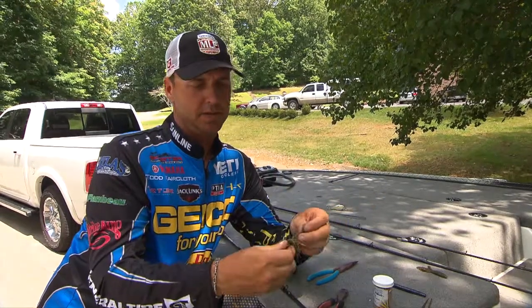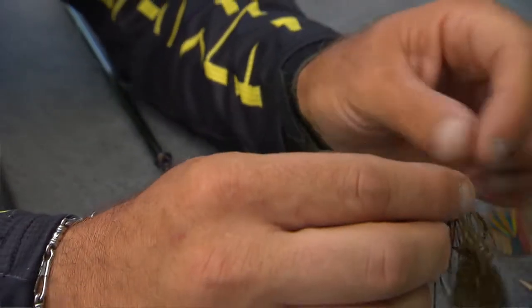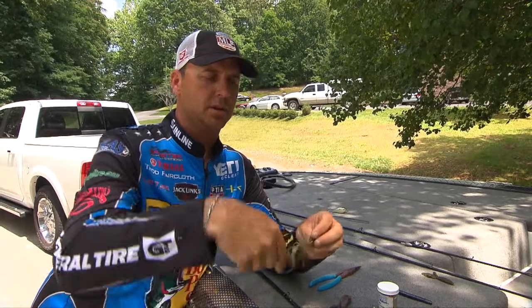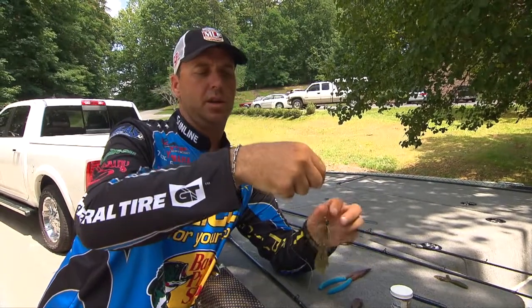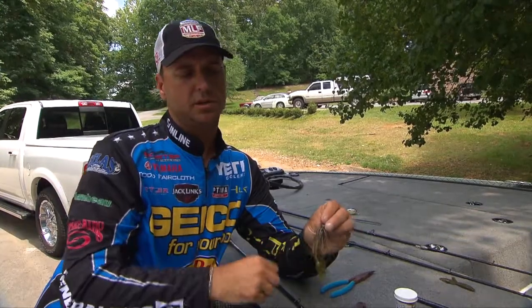Got my Strike King Bitsy Bug jig here. Insert the hook point behind the toothpick and there you go. That helps keep the jig trailer on there so you can catch multiple fish on the same trailer.